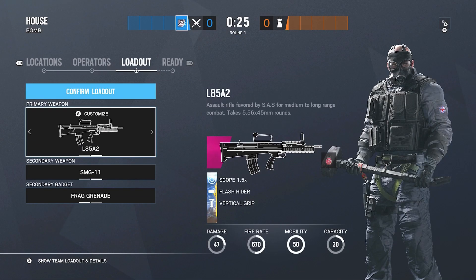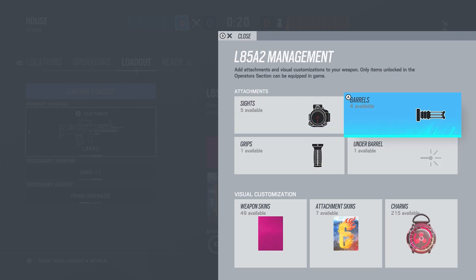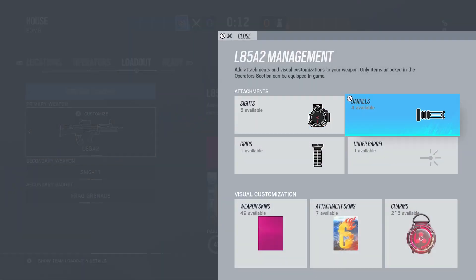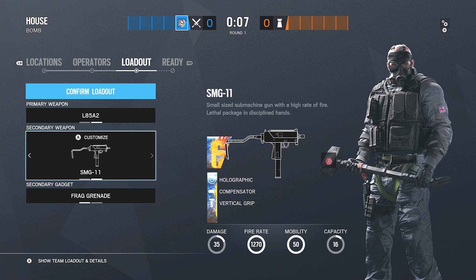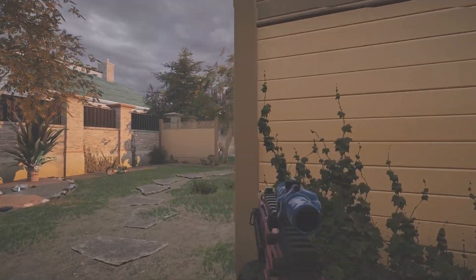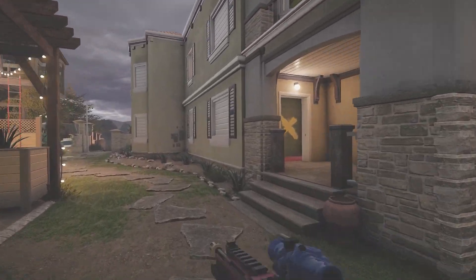For the first operator we got Sledge on the L85A2. I like to use a flash hider just because this gun does have a little bit of kick every now and then, and the flash hider is best for that. The compensator is more of a consistent spread, but the flash hider helps control small bursts. On the SMG-11 I like to use a compensator — a lot of people say flash hider, but compensator allows you to hold down on the SMG-11. Remember that attachments change for every single gun.